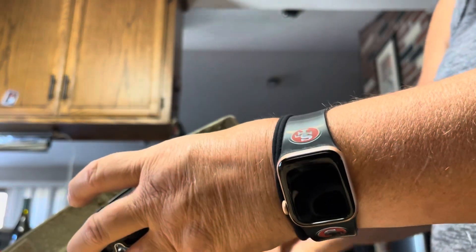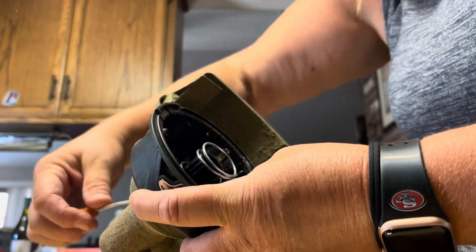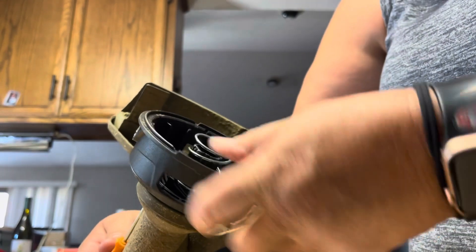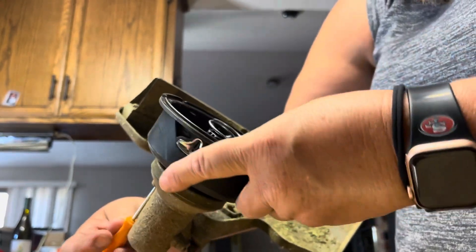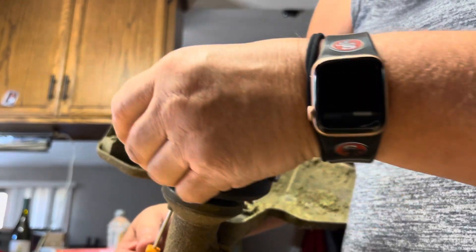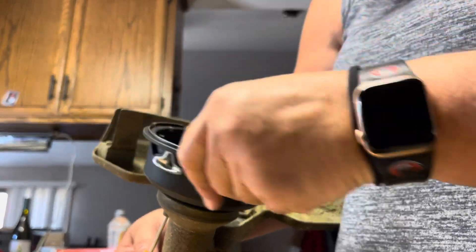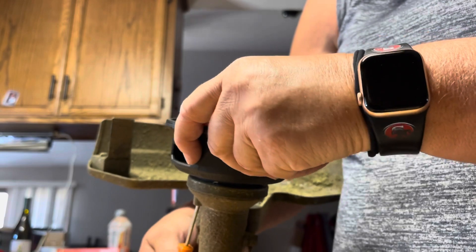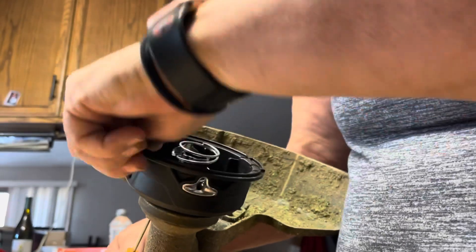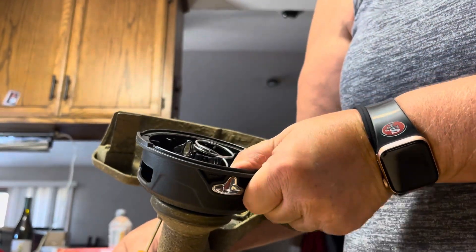Alright, now I'm just going to put this guy back in there — hopefully you guys can see this — and then I'll find the spot. I don't think it has to be super tight because you want it to be able to spin. Hand tight, there we go.